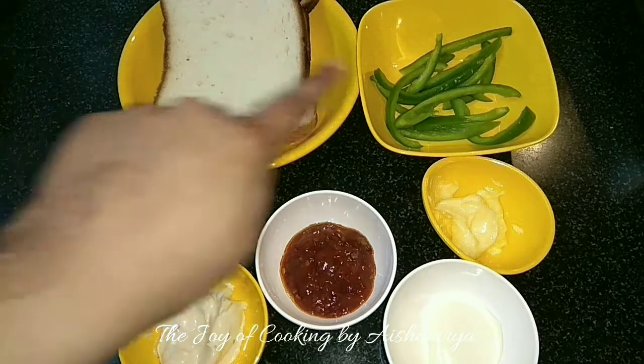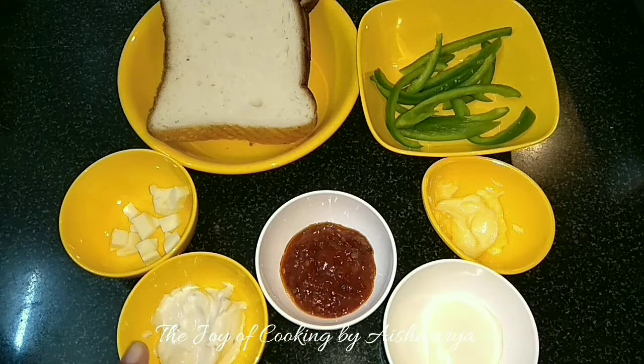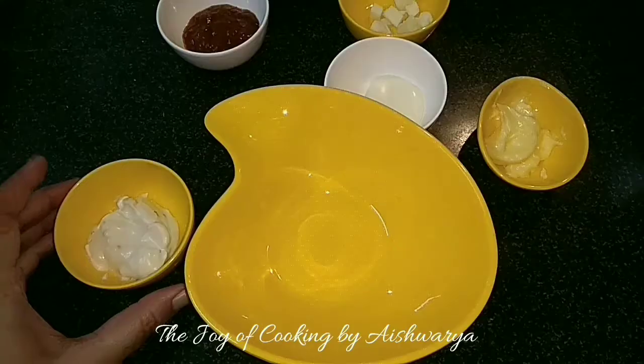Chaswan sandwich — for that we require bread slices, capsicum, butter, cheese spread, Chaswan sauce, garlic mayonnaise and cheese cubes. First in a mixing bowl I will take the garlic mayonnaise.